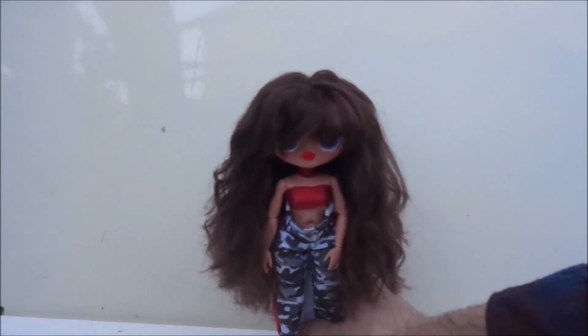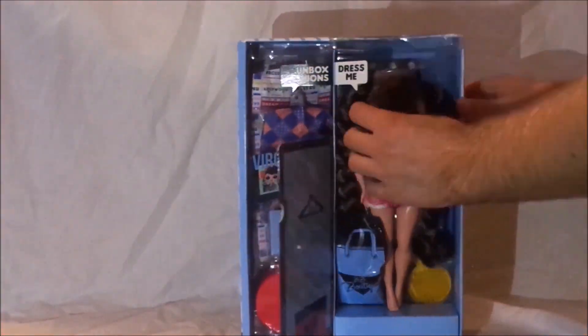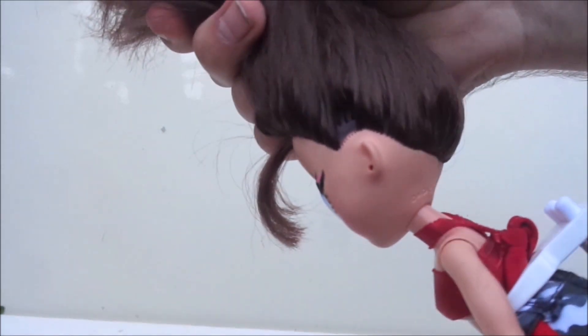Hey everybody, it's the doll boy, and today I'm back with my Busy BB doll. As I mentioned in her OMG doll review that I posted a little while ago, this doll did get quite a few bald spots in her hairline. After a lot of styling and playing with this doll's hair, it also got a little dry and frizzy.